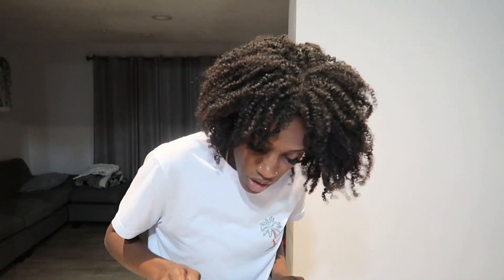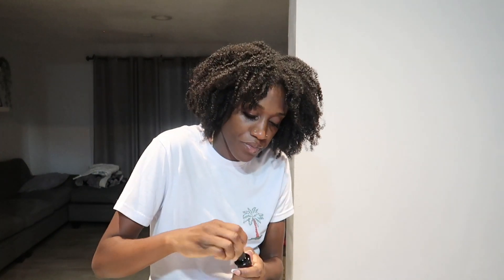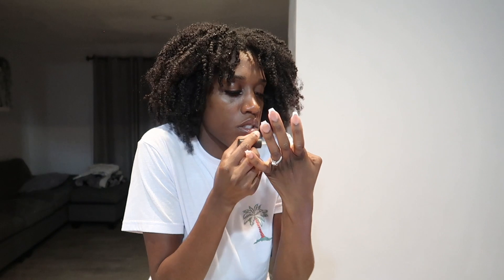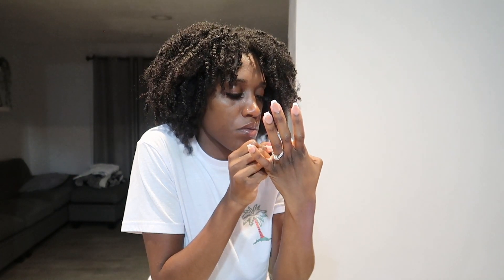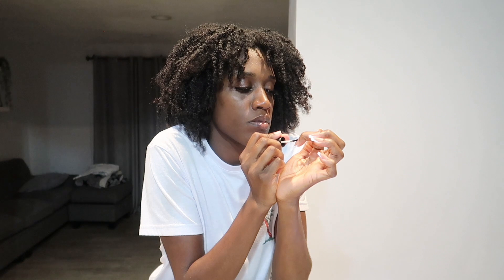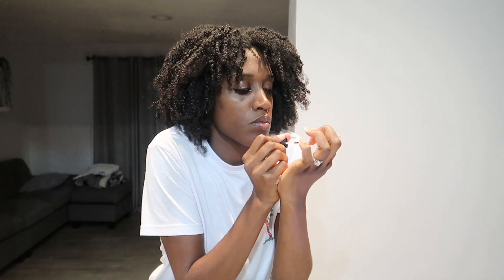Then we're just gonna go in with the base coat. I like to cure everything for like 60 seconds. I'm gonna put a coat on each nail — try your hardest not to get any of this on your skin. Then I put it under the light for 60 seconds.